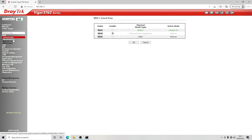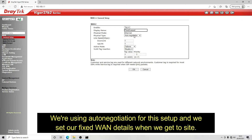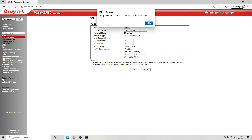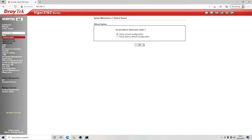The next thing we want to do is set up our internet access. We're going to select WAN 2, select enable, and call this 'fixed/leased' because this is going to be a leased line. We're going to select auto negotiation, set active mode to always on, leave VLAN set to disable, and click OK.